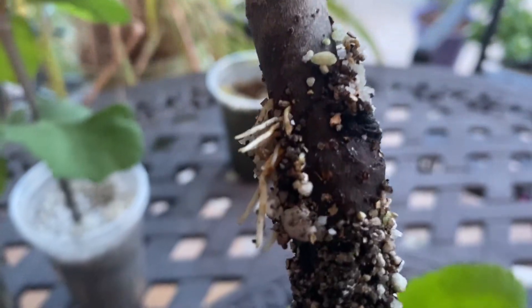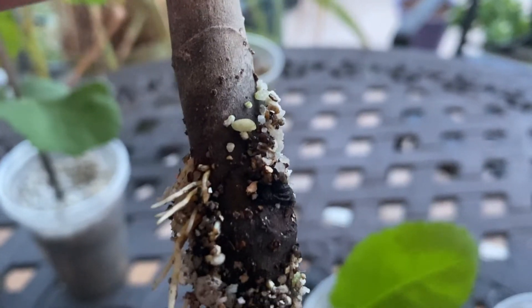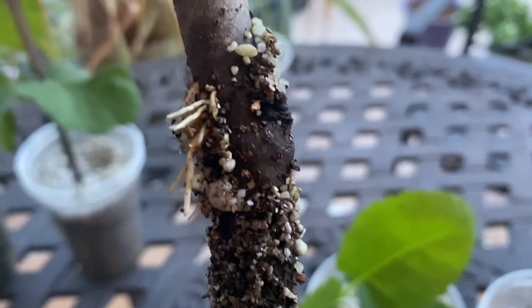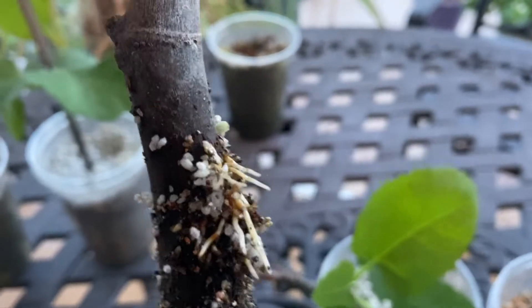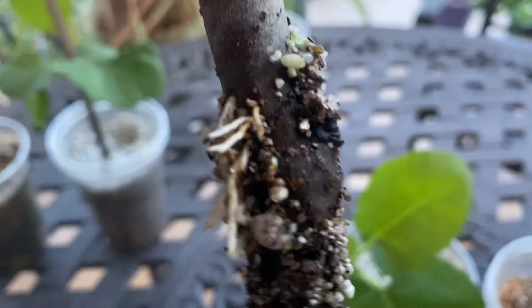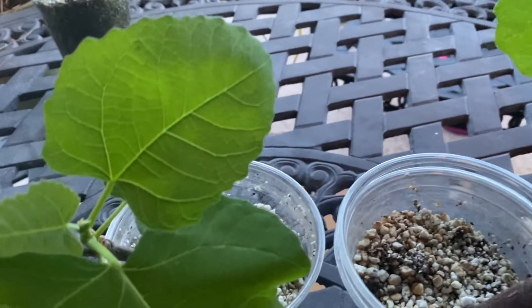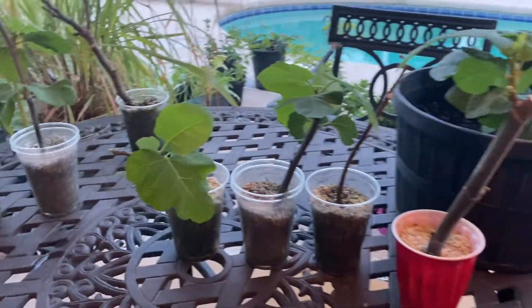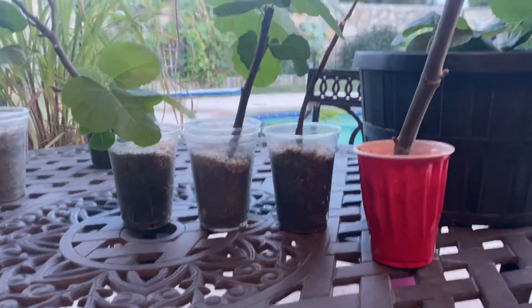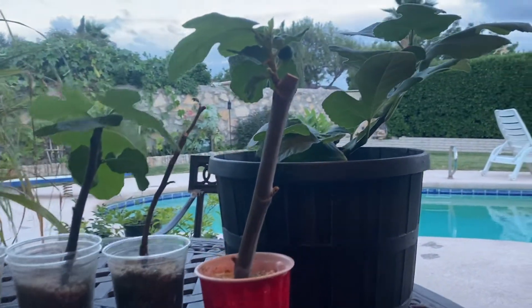This is the one that didn't make it, as you can see. There are some roots that did come out, but I think this was my error — I did not use enough water and it just dried out. I might have gone away for the weekend and wasn't able to take care of it well enough. But overall, definitely a good success rate with our development of root cuttings from fig trees.